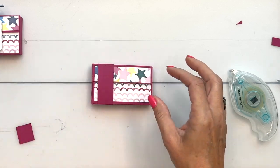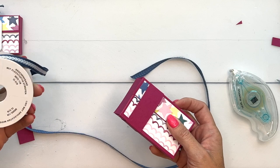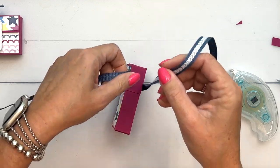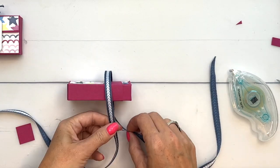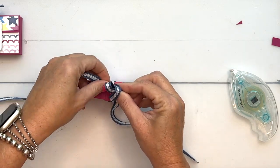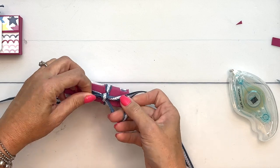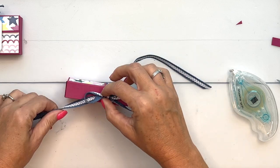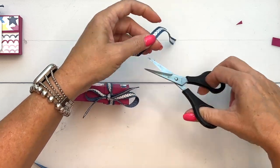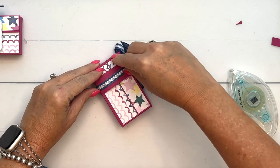Of course we've got to have some ribbon. I've got this new Misty Moonlight inner braid ribbon — it has this beautiful braid on the middle section of it. We're just going to tie this ribbon, and you want to keep that white part out, so when you loop it through, twist your ribbon so that the white braid is to the front, then tighten it up. There we go — there's our cute little box!